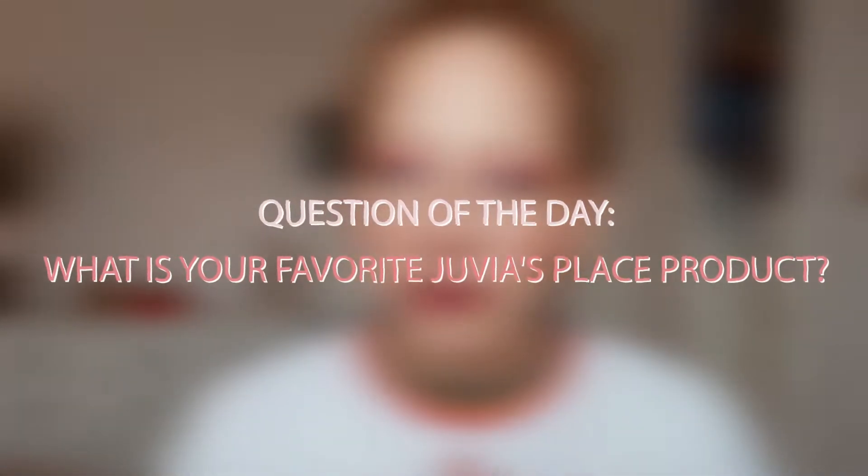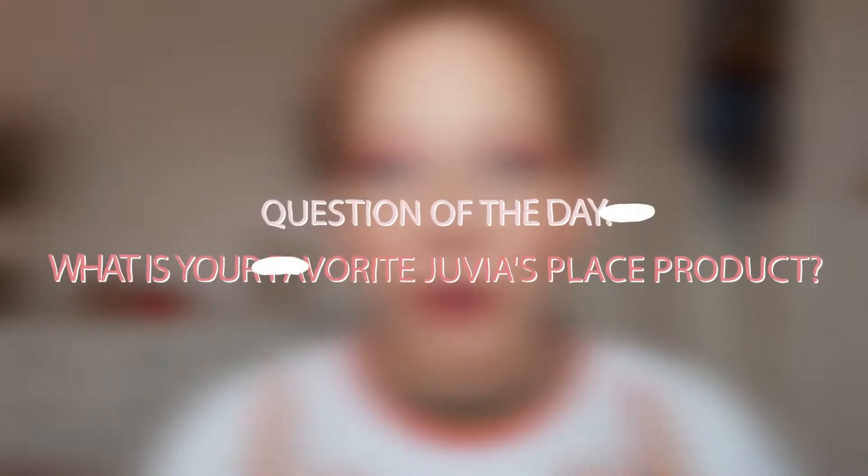Hey y'all, this is Jamie. Welcome back to my channel and in today's video, I am going to be doing a review of the new Juvia's Place Culture Eyeshadow Palette. But before we get into that, question of the day: have you ever tried Juvia's Place, and if so, what is your favorite product? Let me know in the comments down below and let's go ahead and get into it.